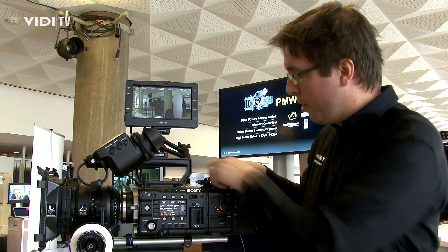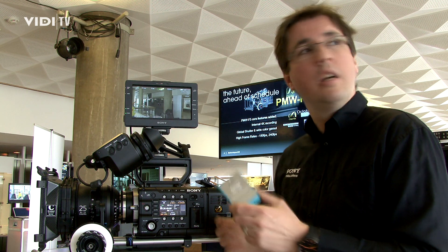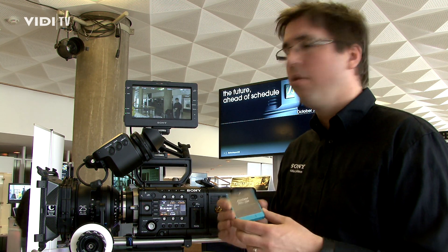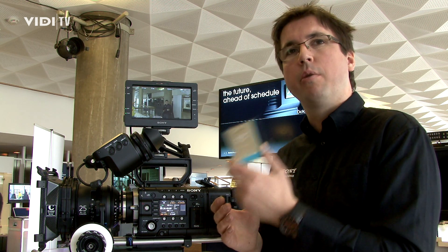For the RAW recording, we have introduced a new card — the AXS card — which comes with 512GB. That means in 4K, 16-bit, you can get around about half an hour on this card.